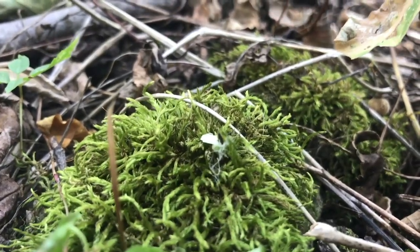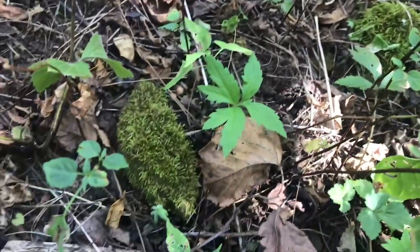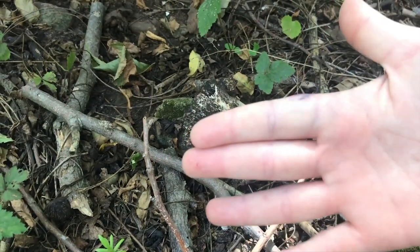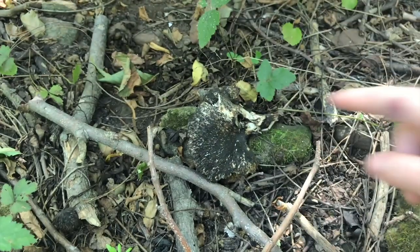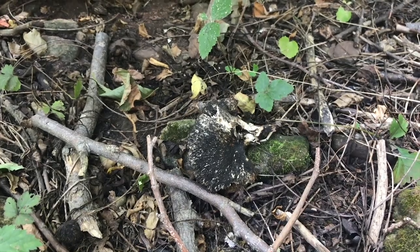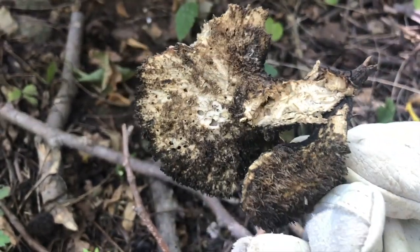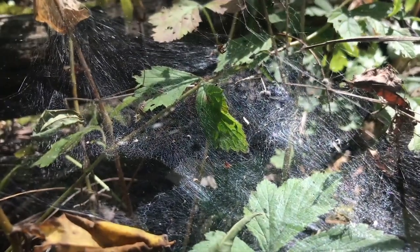One of my favorite things about the forest — moss. Look, a mushroom! Also check out this wound — I hammered my finger. Ouch. Anyway, check out this mushroom. I don't think it's gonna benefit me for dyeing because it's quite old already, but it's still kind of cool. Look at that web.